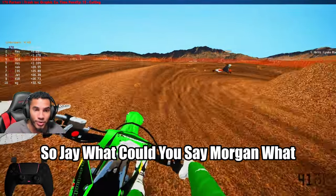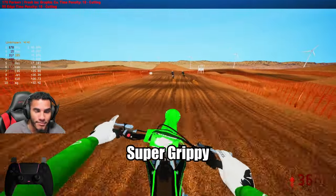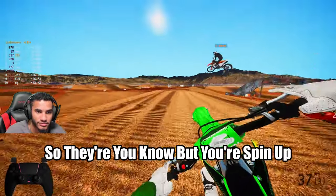So Jay, Morgan — what could you guys say about these tires so far? Super grippy. They're more grippy. There's a little bit less resistance on the tires so they're a little bit easier to spin up, which kind of helps the bike react overall.